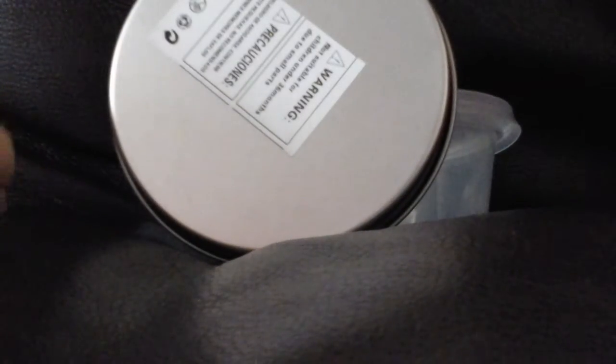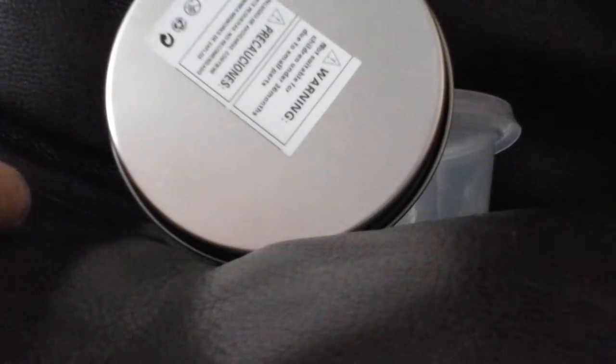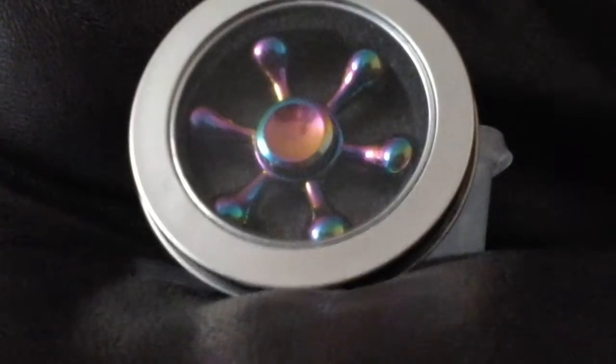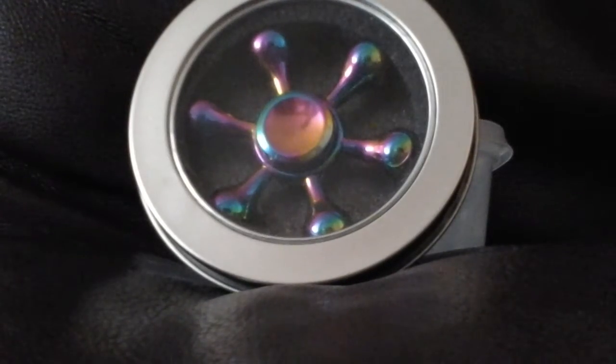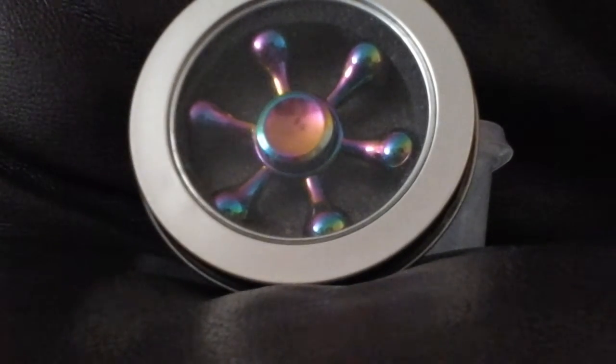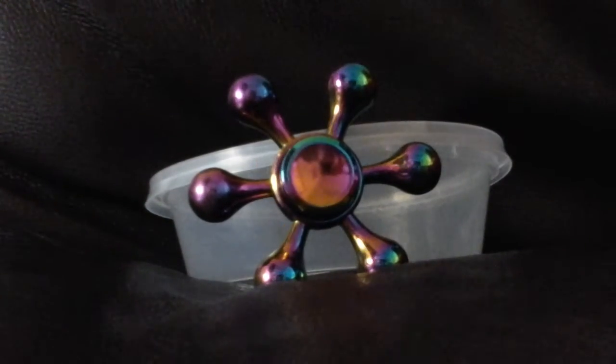Everyone knows what's in this ting. Do you want to see it? Of course you do. So here's what's in the ting. Let's get this out. So here it is.